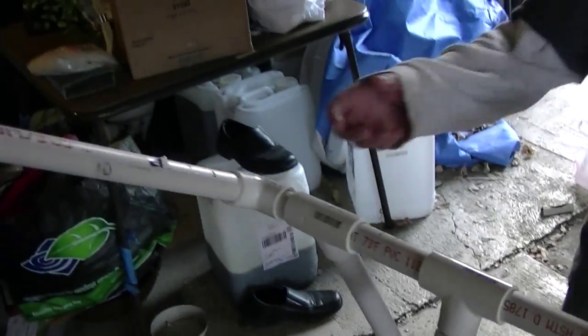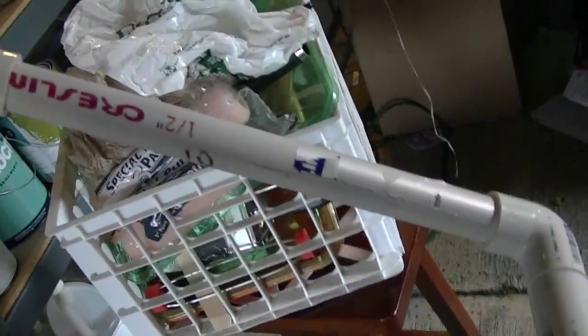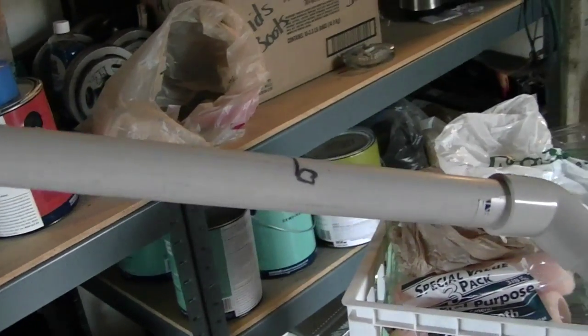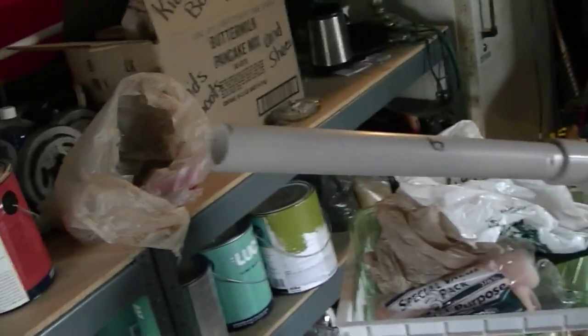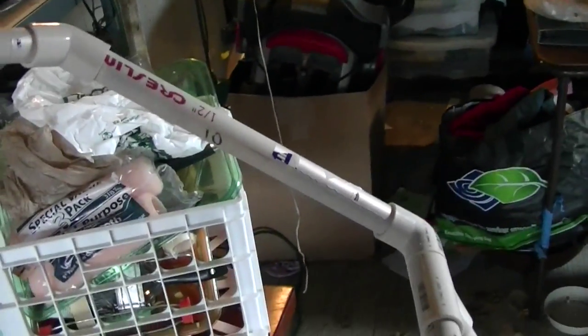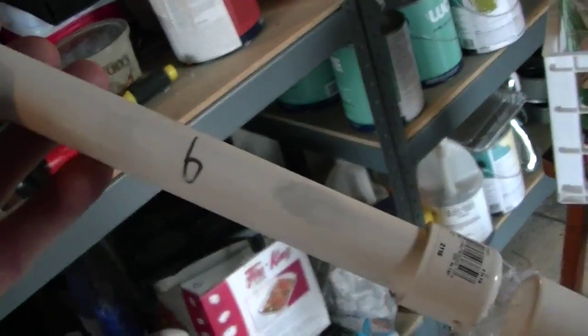We've got a 10 inch piece for his arm there and a 9 inch piece for his arm there. That's basically the same size as your arm — from your shoulder up to your elbow, and your elbow up to your wrist. Same dimensions as mine. Same thing here: we've got a 10 and a 9 inch piece.